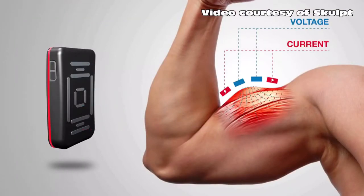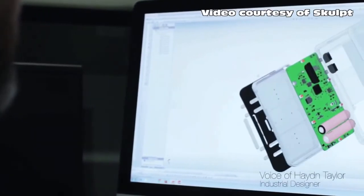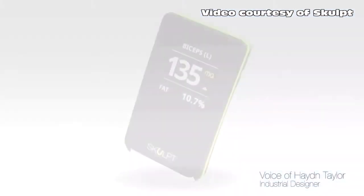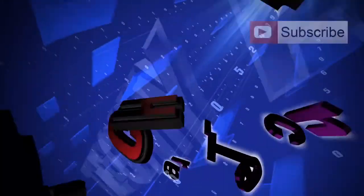Since it can measure body fat content, it will also be helpful to those looking to see if they're making gains and losing fat — not just losing weight, but losing fat. That's more important, right? When this device is released in March of 2015, I'll definitely be giving it a shot.